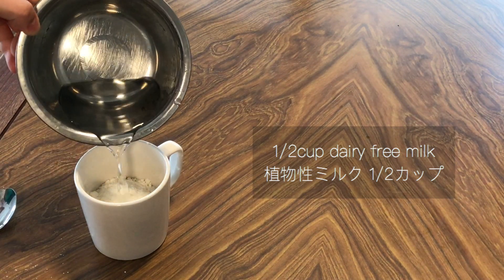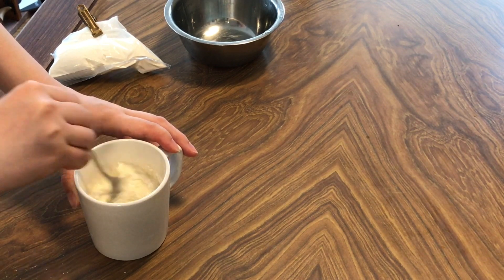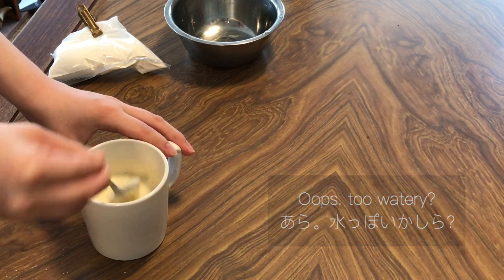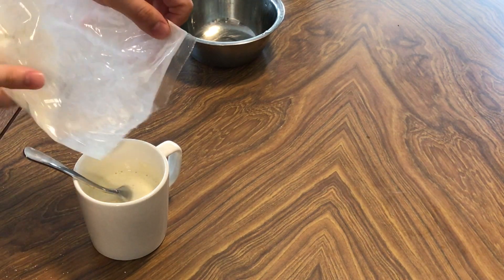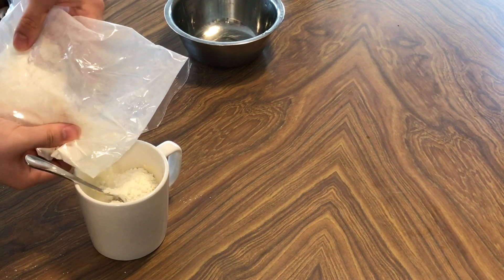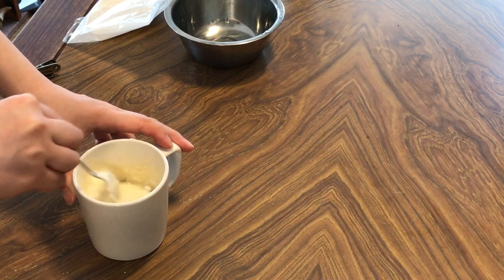The second step is to pour half a cup of milk, or any kind of dairy-free milk, or water. Oopsie — maybe it's too watery. If you think it's too watery or too powdery, you can adjust the amount of water or milk.